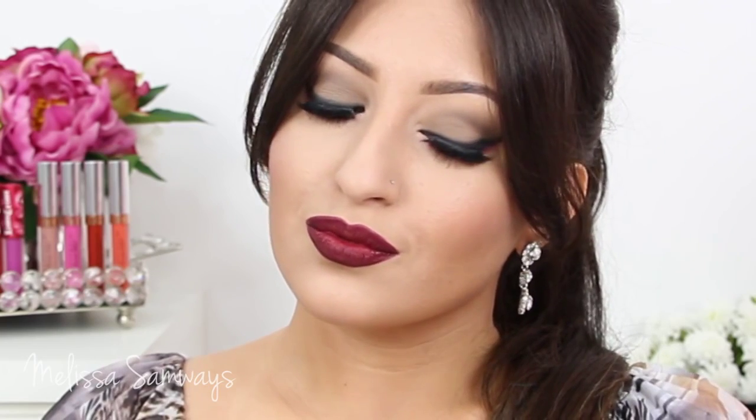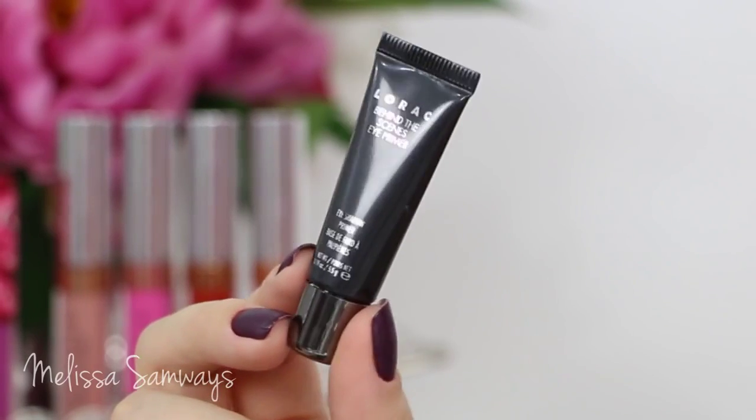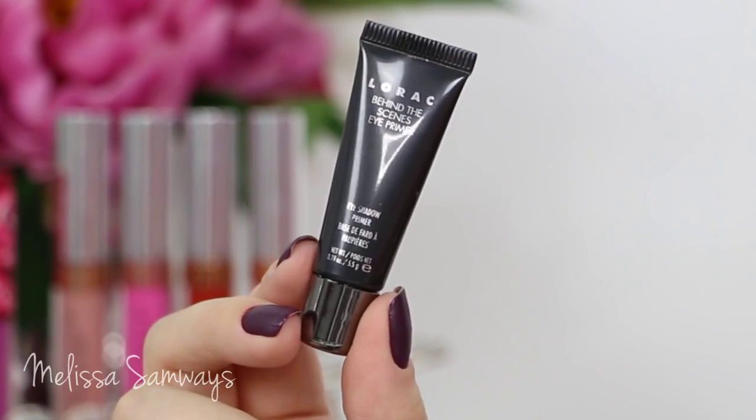Hi everybody, thank you for watching! In today's tutorial I'm gonna show you how I got this dramatic look. I used a light brown smokey eye with a touch of purple and red in the eyes, and a super dark lipstick. This vampy look is different for me, so I hope you like it. I was playing with the colors trying to make my eyes match my lipstick, so if you want to learn how to get it, please keep watching.